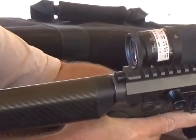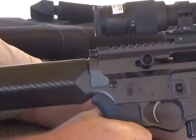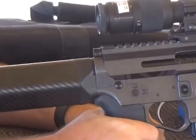Three rounds, 6-5 Grendel. Trigger tech, trigger. 200.